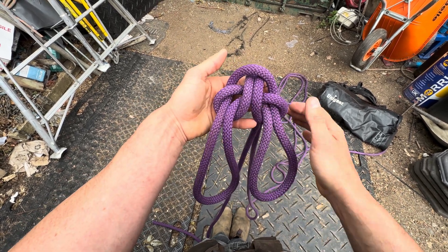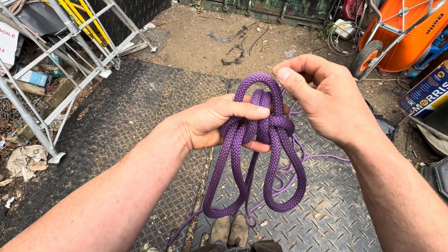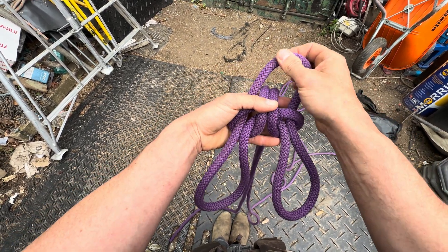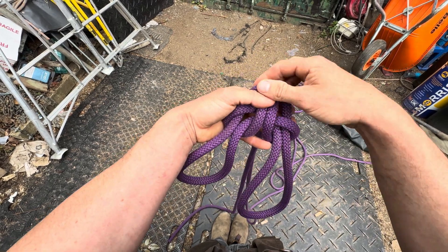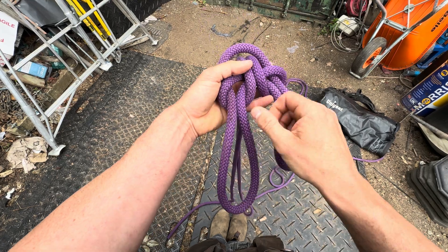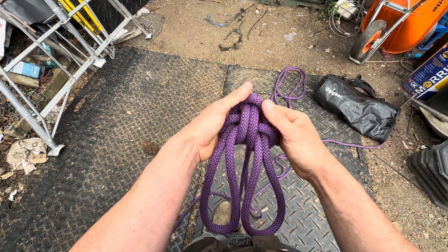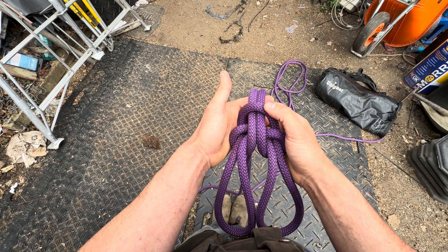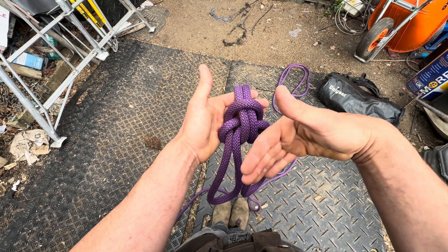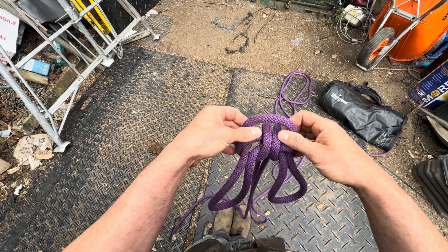You've got a bit of a cross going on and everything is very nice. You can adjust the size of each loop. That is the old Spanish bowline. I'll tie this a bit bigger and stand into it so we can figure out how to use it as a rescue harness.